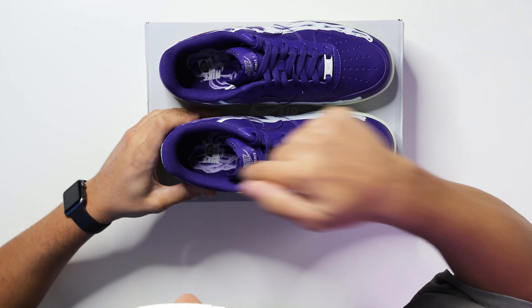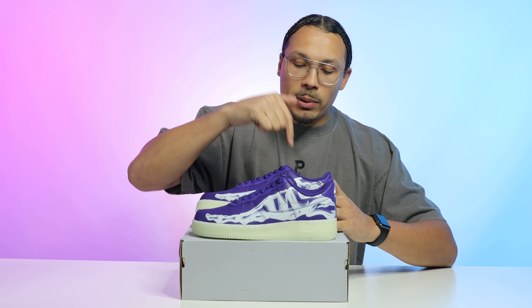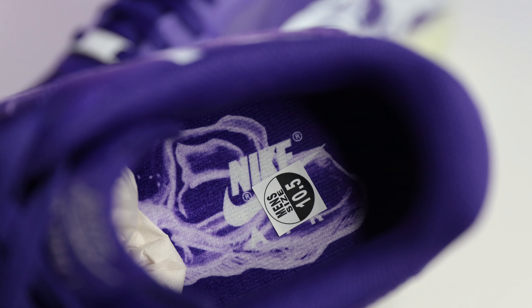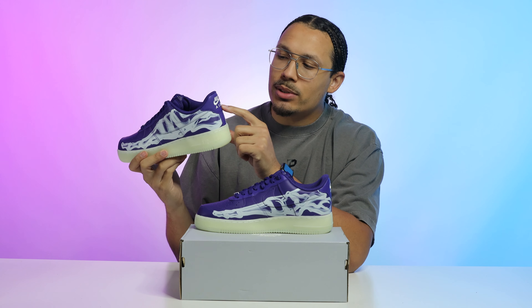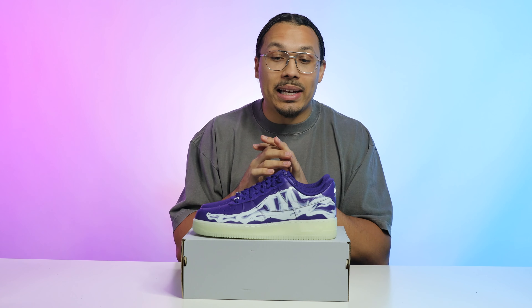Speaking of details, on the inside of the shoe you have a purple sock liner and a purple insole, but you also have the skeleton foot going throughout the entire insole along with Nike Air vibes. Going to the back of the shoe, you have your classic Nike Air vibes — nothing special there. Overall, even with the wild glow in the dark and skeleton elements, this shoe is still kind of simple and clean.